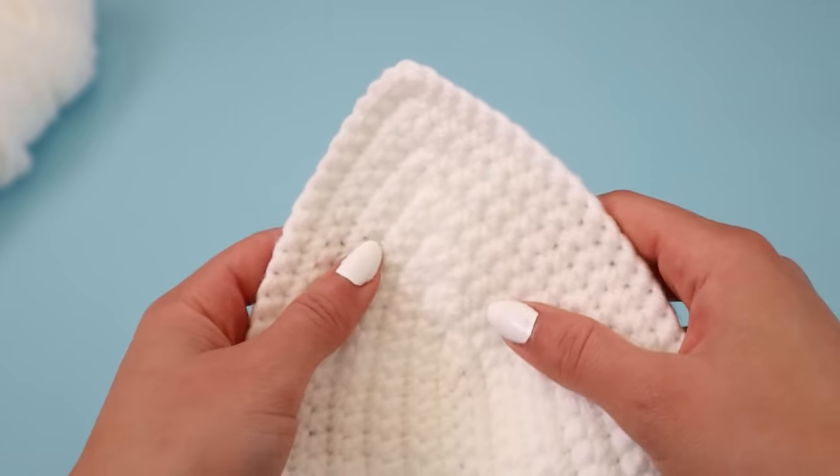Now that I've completed my 150 chains, I'm going to go back on it with a slip stitch. A slip stitch is through the stitch, yarn over, back through the stitch, and then through the last loop on your hook. I do this for two reasons: one, I don't like having just the chain as the strap because it's flimsy, and two, it really digs into your neck. But with that extra layer with the slip stitch, it makes it a little bit thicker and it doesn't dig into your neck.